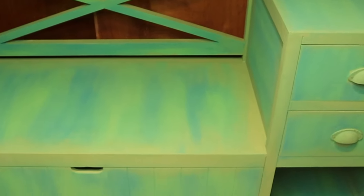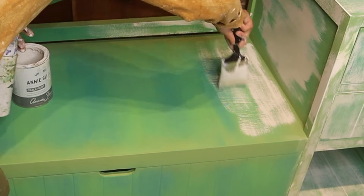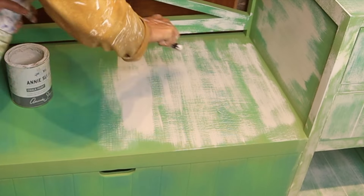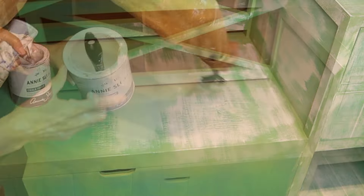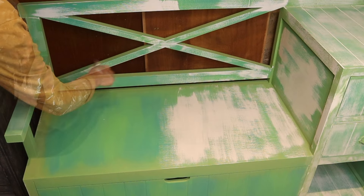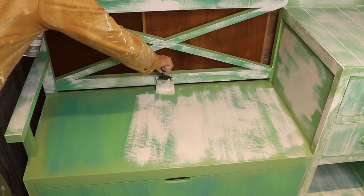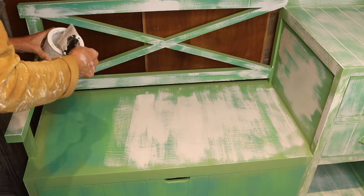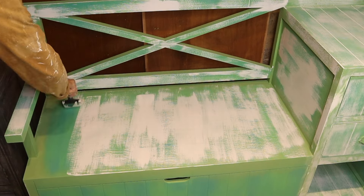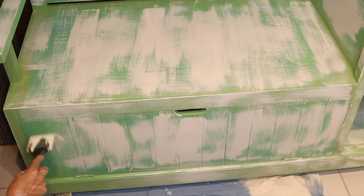Here is how it looks when it is dry. My next step is old white chalk paint diluted with water — about one part of paint to two parts of water. I am applying a very thin coat of it, spraying it with more water. You can use more or less of the white depending on how much of the other colors you want to be seen. As you can see, I am leaving the corners and the edges dark.